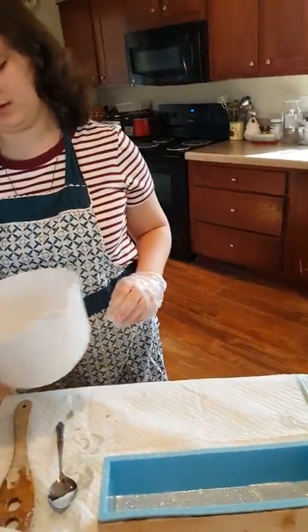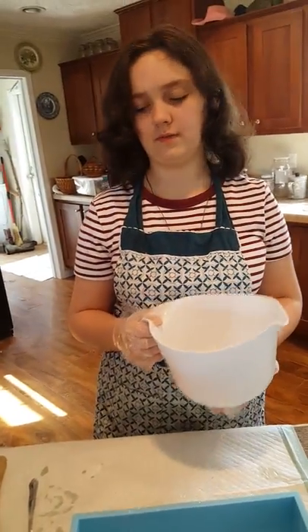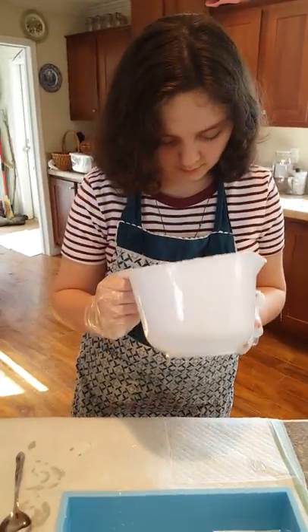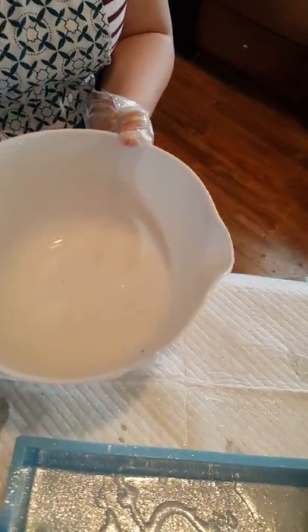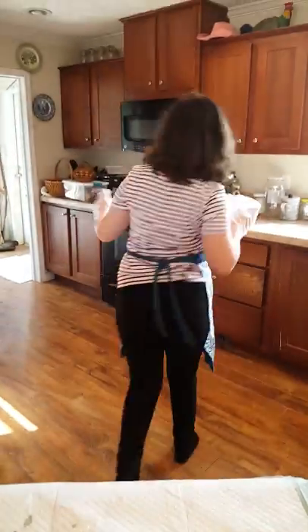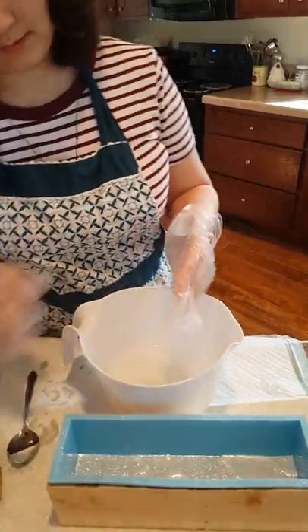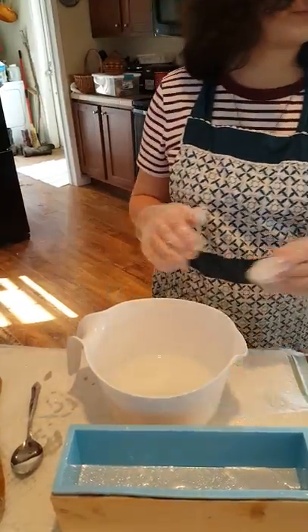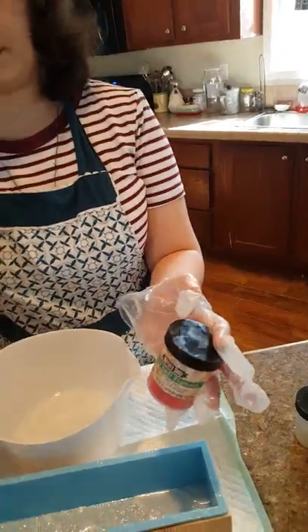Now we are going to be coloring the next portion. We're going to put the color into this one. Which one do you think is lighter? Probably this one. That is really red.